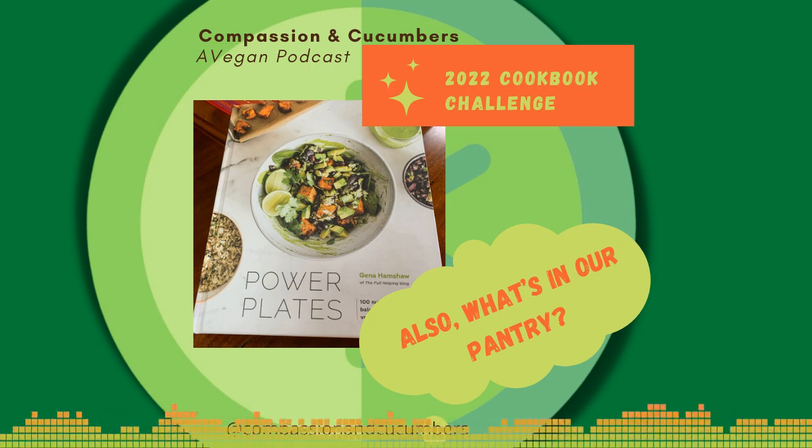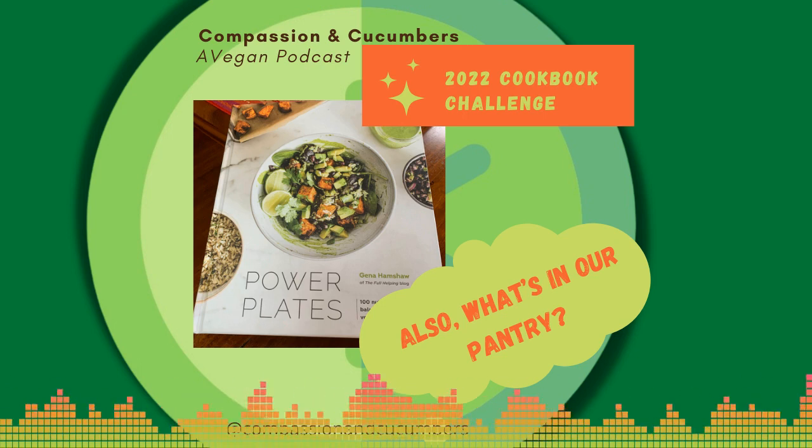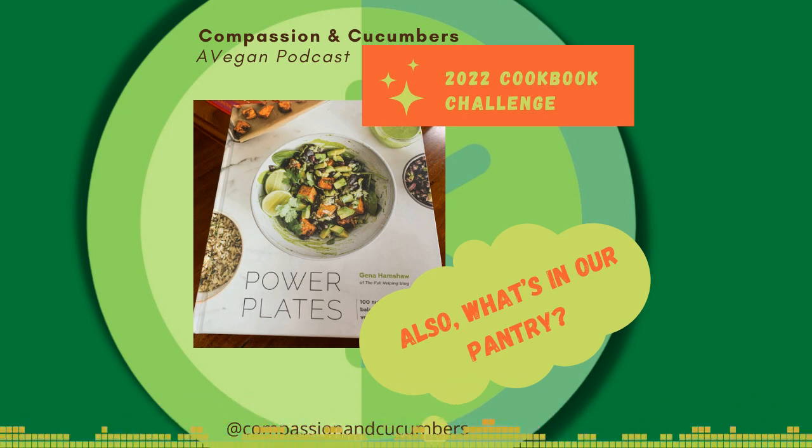Tonight I just made a stir-fried rice with vegetables and tofu. I didn't have to buy anything or look up a recipe — it was just what was coming out of the fridge and the pantry. And it was lovely.